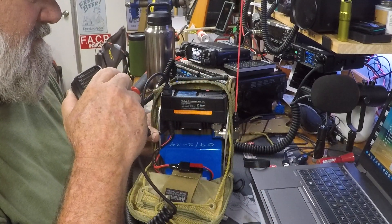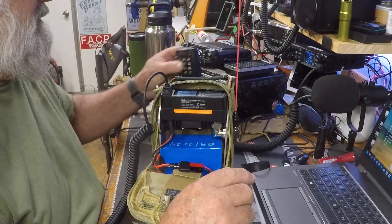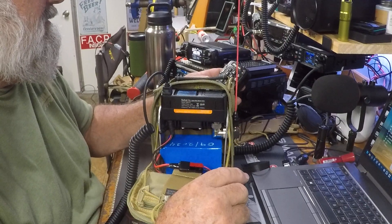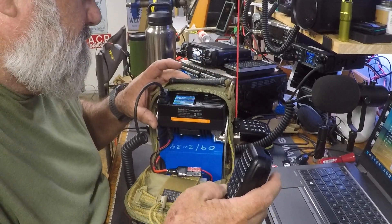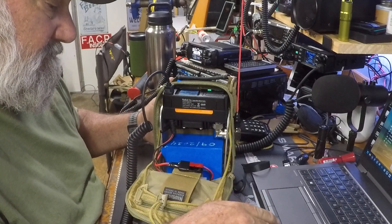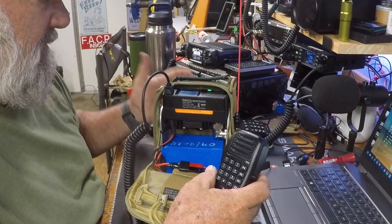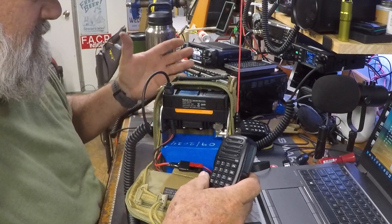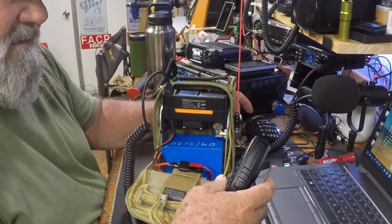Kilo Oscar Four Tango November Lima on the Florida talk group. Nobody's talking on it. Let's just try the parrot — K04 TNL testing. It gets out — there you go, DMR confirmed. KQ4ULP came back. Now I've got everybody talking! Good little kit.